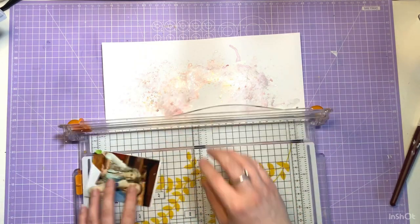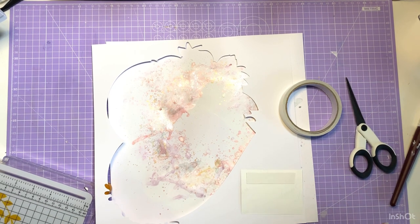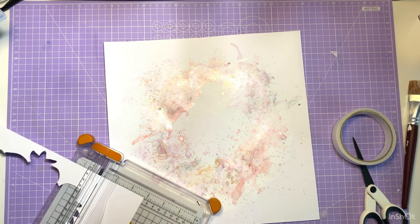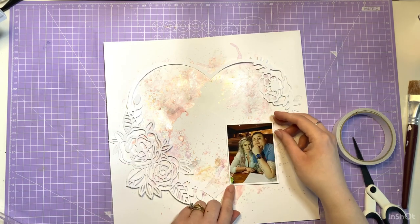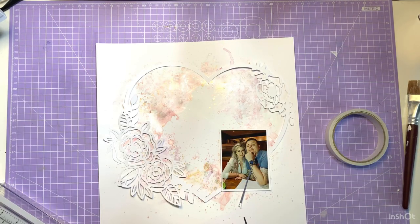I'm happy with the background now, so I'm moving on to my picture. I've gone for a Valentine's theme on this layout, hence the heart cut file, so I picked a picture of my husband and I from earlier when times were a bit more normal and I managed to get out for a meal just in time for my birthday. I'm just going to mat that onto white cardstock using the excess left over from the cut file and place it on the right hand side. There's a gorgeous 12 by 12 sheet full of purple frames which is absolutely stunning, so I've picked some of those out to use as layering pieces.